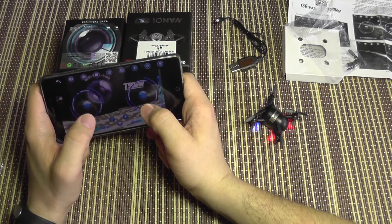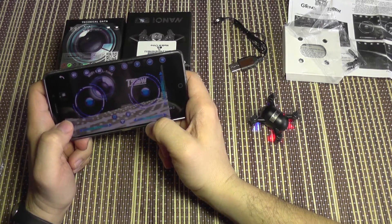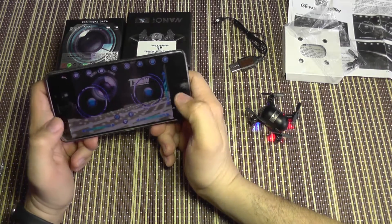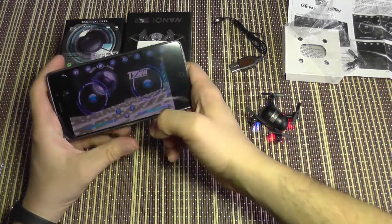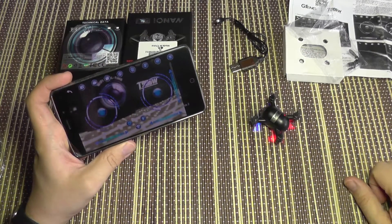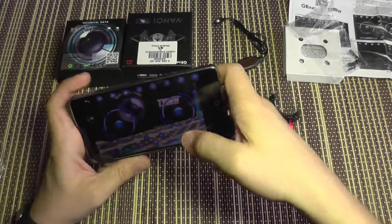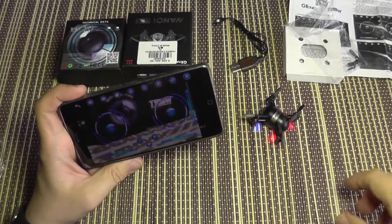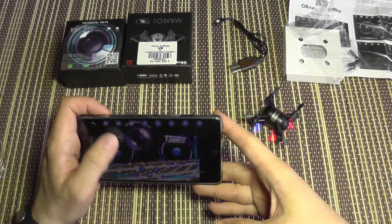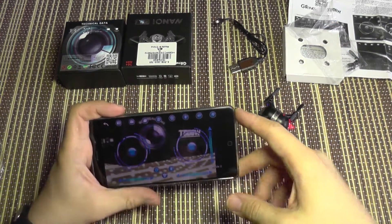You can arm the motors through the application just like a larger quad using a stick command combination, and you can see the motors running now. You can also disable the motors in flight. If you leave it idling for a longer period of time, it will turn off automatically to save power and avoid accidents. This quad also has altitude hold.